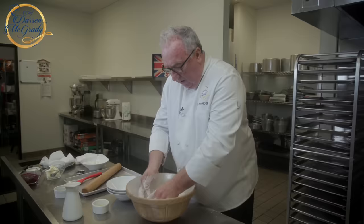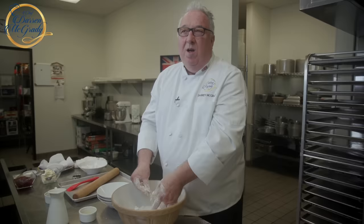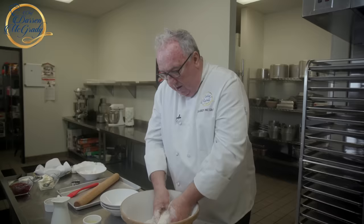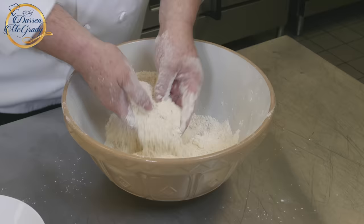Afternoon tea dates back to the 1900s when Anna, the 7th Duchess of Bedford, decided that she'd got those hunger pangs — she was feeling hungry between lunch and dinner. So she asked her maid to go down to the kitchen and ask if she would make some sandwiches and a few pastries so that she could enjoy those in the afternoon before dinner. Pretty soon she started inviting friends over and they decided to have afternoon tea with their friends too, and it really took off.